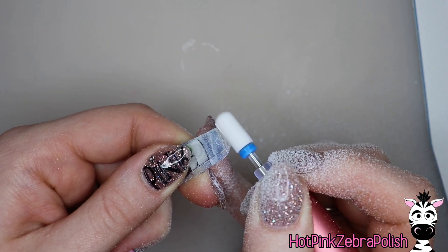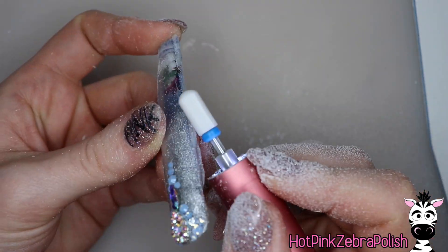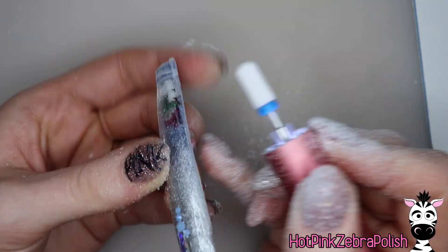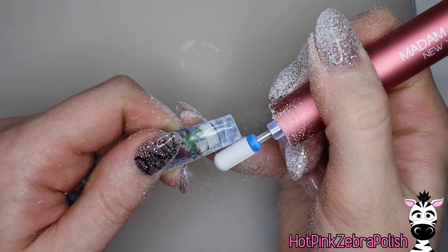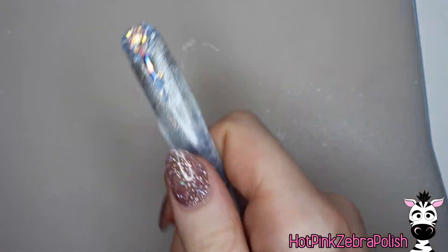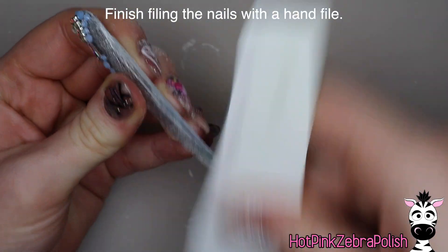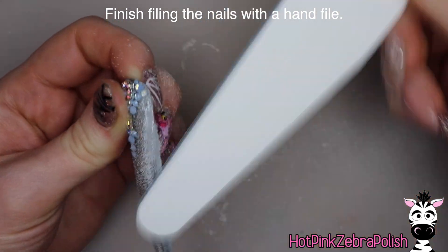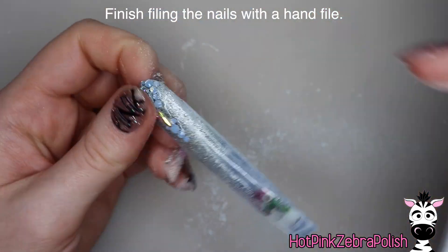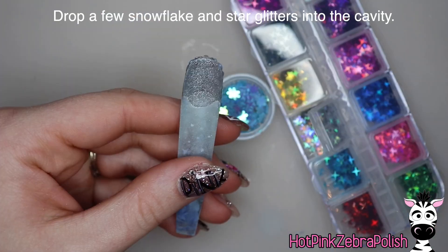Then I'm going to use Madame Glam's little mini handheld e-file. It's not as high-powered as a full-size e-file, obviously, but it worked really well for just cleaning up on the sides. I'm going to smooth it out a little more with a hand file to make sure it is even more straight-edged.